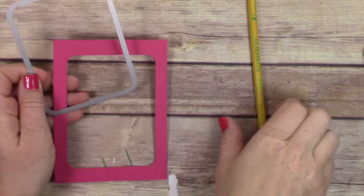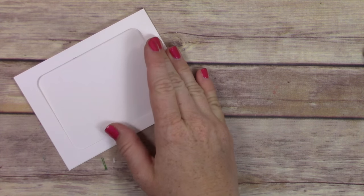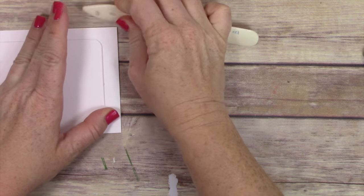I used the project life framelit to cut out the center of the window. You can set that aside and move on. Creating these cards is really simple — it's just a lot of steps, so be patient and know it's going to take a little bit of time.